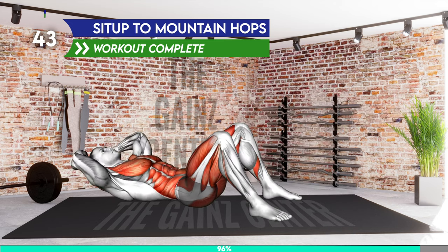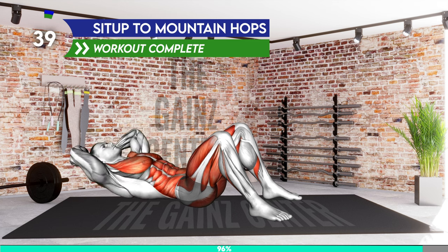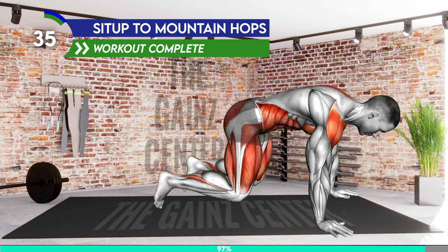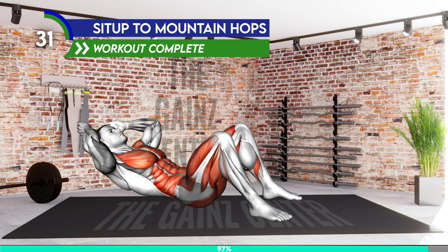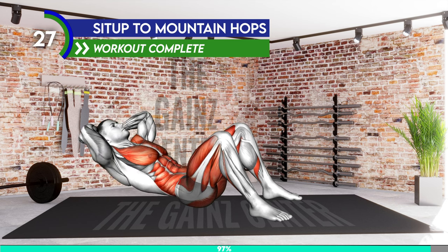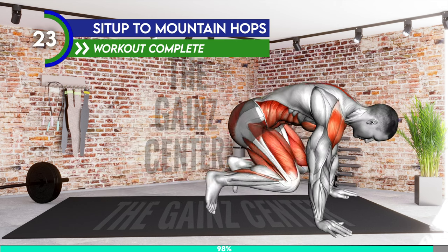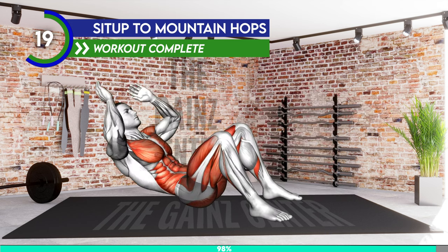Lie on your back with your knees bent and feet on the floor. Bring your arms behind your head with elbows bent. Perform a crunch, lower to the floor, and then perform a sit-up, bringing your body to a seated position. From here, bring your arms to your sides and push off the floor to go to a high plank position, jumping with your legs back. Jump back in, tucking your knees towards your chest. Lower your buttocks toward the floor and roll back to the starting position. Repeat.